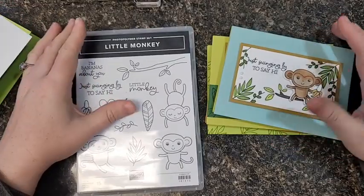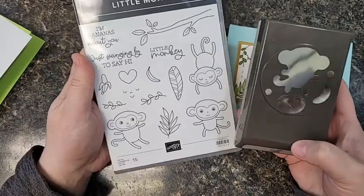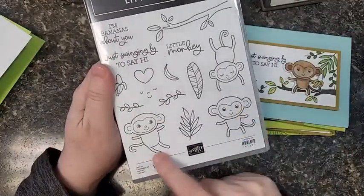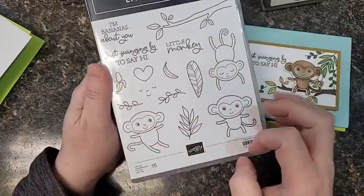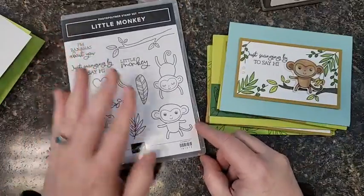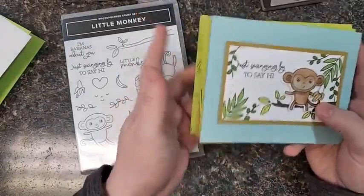One that caught my eye instantly was the little monkey bundle. Look at this — it's so stinkin' cute and it has a monkey punch. Isn't that hilarious? Look, it even punches out the banana. I love it. So you get three different monkeys up to antics, bananas, hearts, different branches, vines, some greenery, and of course funny little sayings to go with it. This is actually the first stamp set from my demonstrator-only pre-order that I got ink on right away because it was so cute.